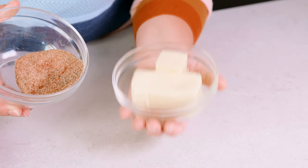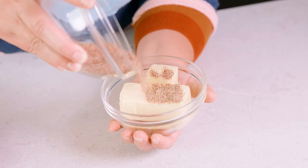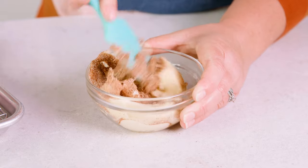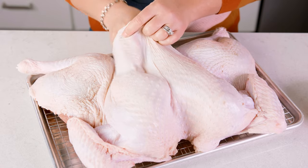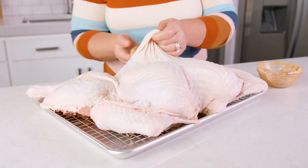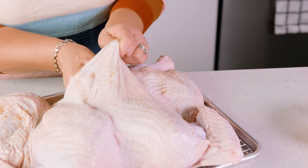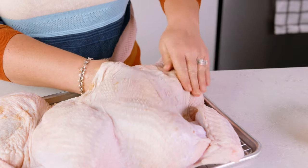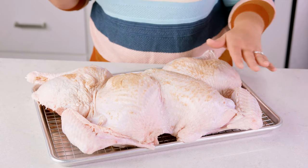In another bowl we have 10 tablespoons of room temperature butter. We're going to mix in half of that dry seasoning and combine it evenly with the butter. Working your hand underneath the skin, release the skin to create a place to add the seasoned butter. Rub that seasoned butter underneath the skin and be generous — make sure you work that butter even into the leg quarters. Smooth it out. This added fat helps the turkey stay moist and gets the flavor right into the meat.